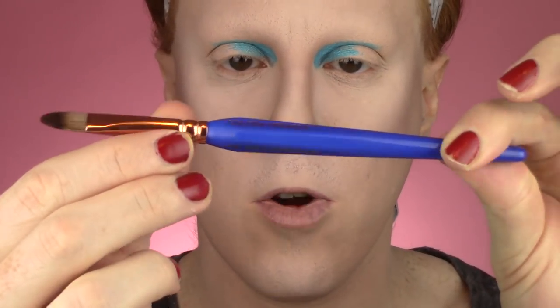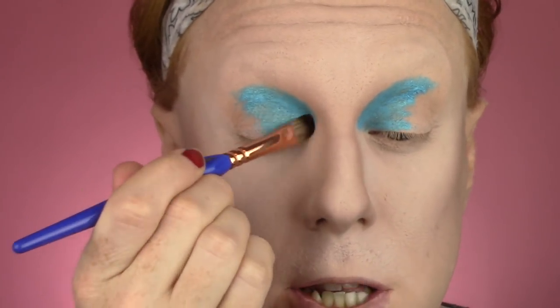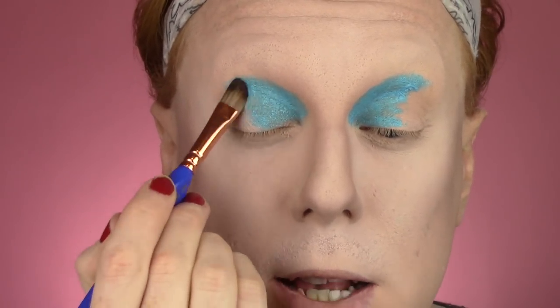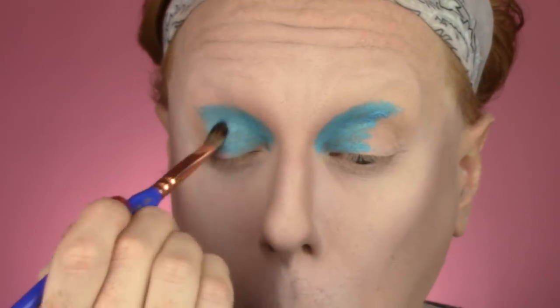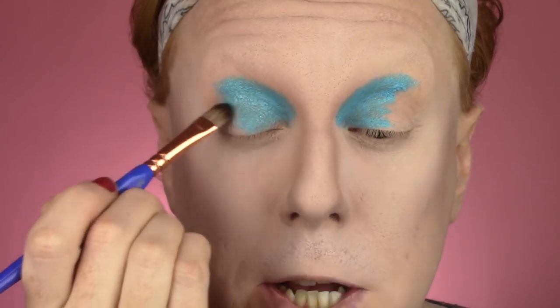At this point I like to use a creamy brush to kind of blend this out. Maybe this guy — the Bold Concealer Brush, the 337. It's just a very stiff, very flat concealer-type brush. I'm just going to smooth this out and make sure there's no excess product anywhere; I have to move it around a little bit because it's kind of bunched up. Then the edges just kind of blend out a little bit.